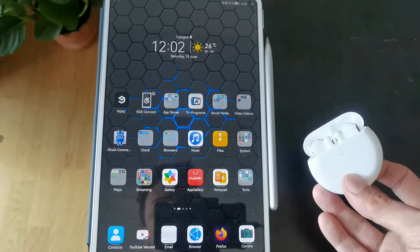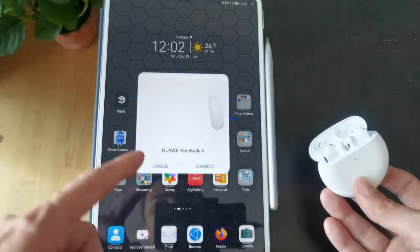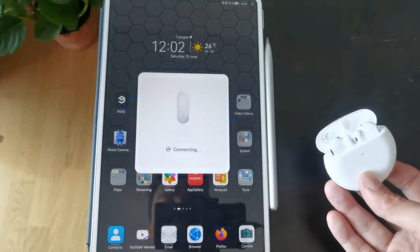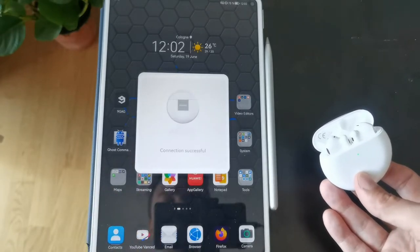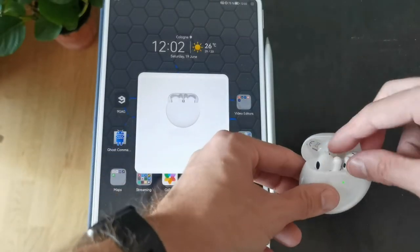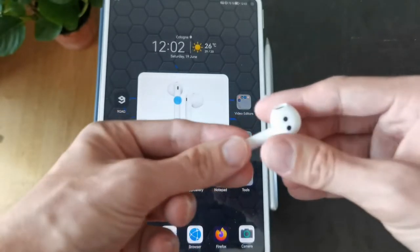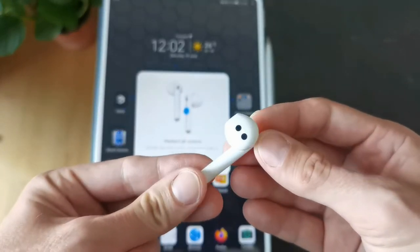It is blinking red here. And there we have it — FreeBuds 4. I can click on connect and it's connecting now. Connection successful. I can take them out and put them in my ear. But before I do that, let me show you how the FreeBuds look like.